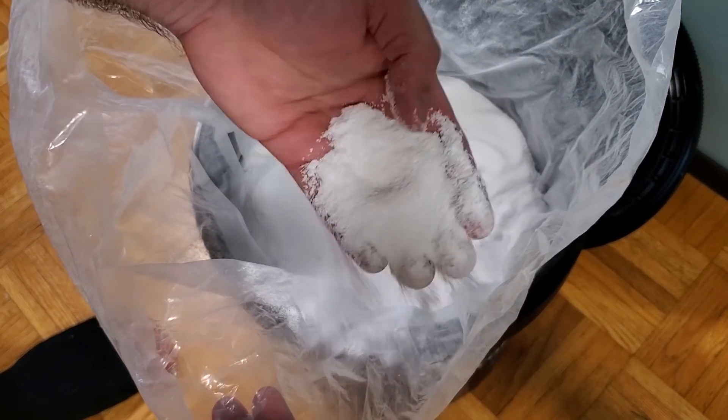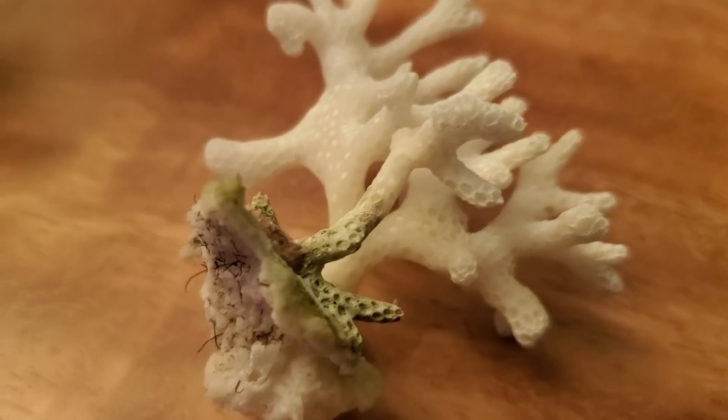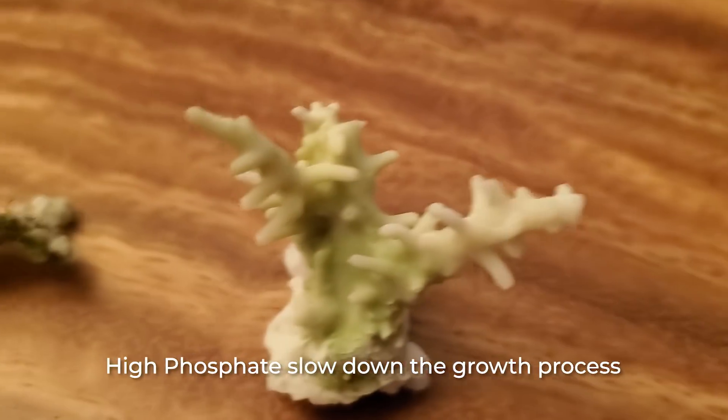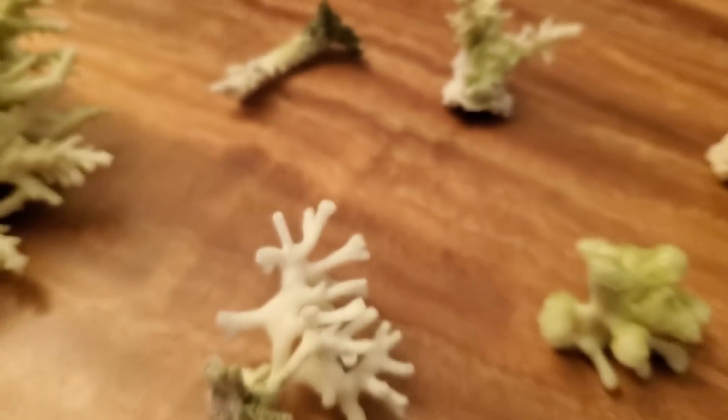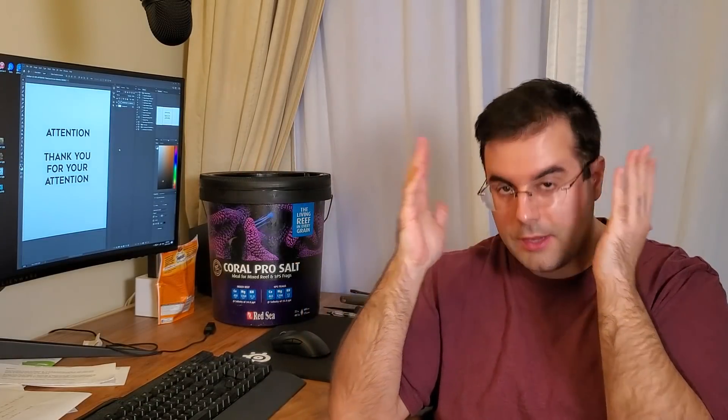But then what happened is I did a water change and my aquarium just crashed. I lost every acropora I had in my tank. This one I was growing for about a year and a half. I don't grow my stuff very fast because I intentionally keep phosphate in my aquarium to slow growth due to space constraints — you're not going to hear that a lot from reefers, but that was my case. I did a water change and everything went out of whack.